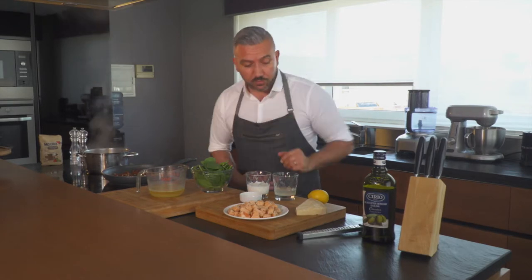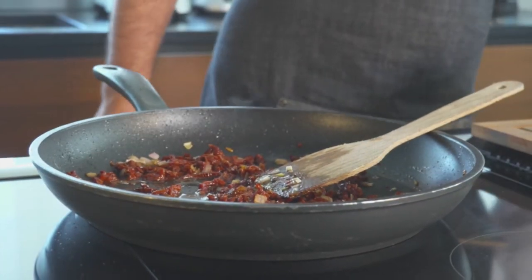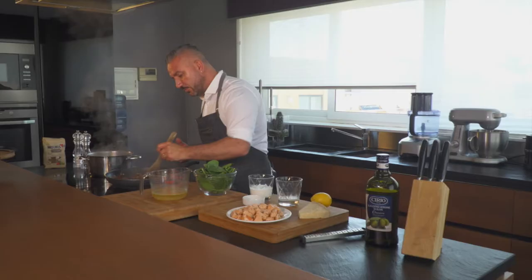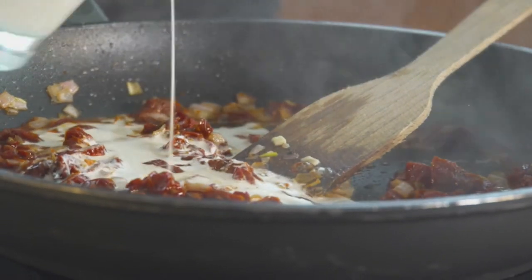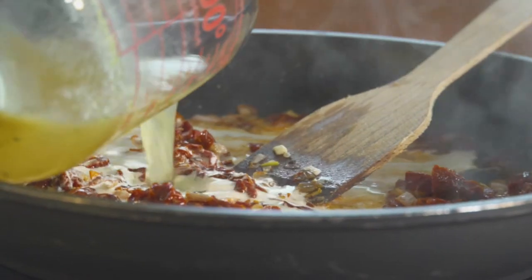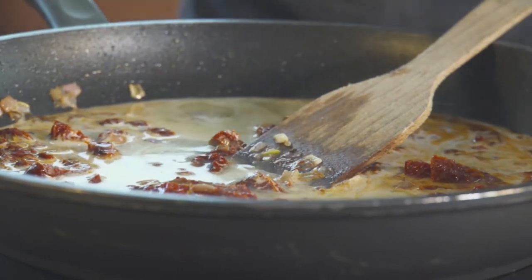Our sun-dried tomatoes have cooked for a minute or so. We're going to splash in a bit of wine — we want to hear that sizzle to burn off the alcohol. So that was some white wine. Next we're going to add in a bit of cream, and some fish stock. We're just going to let this cook down for about five minutes or so.